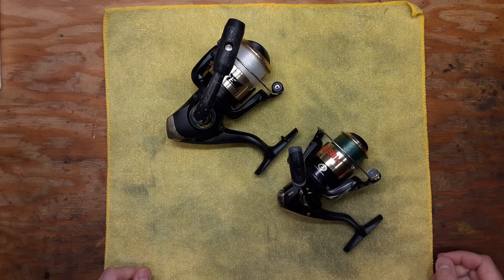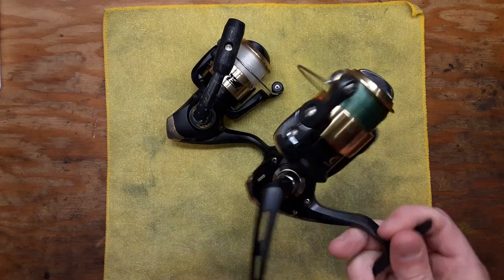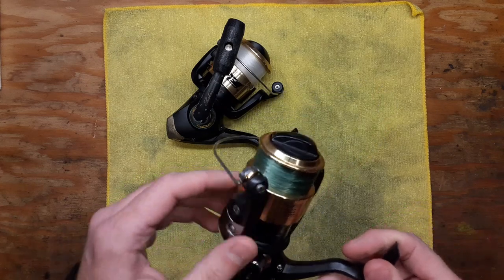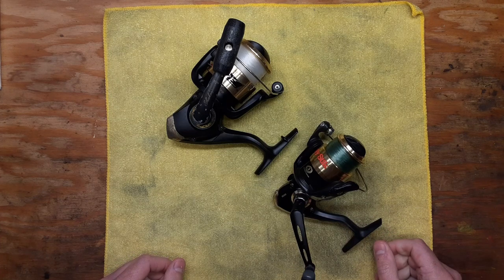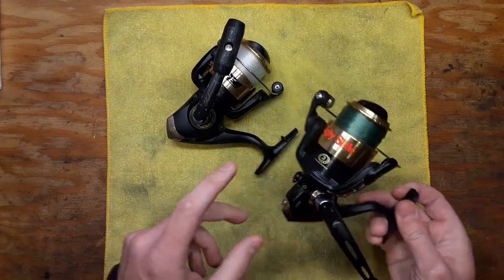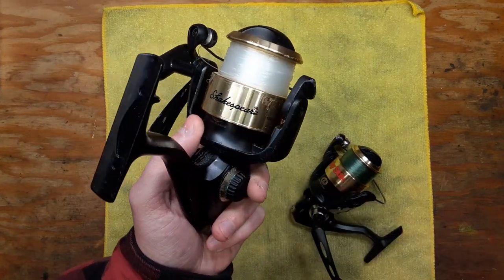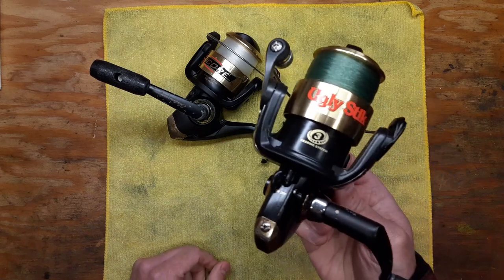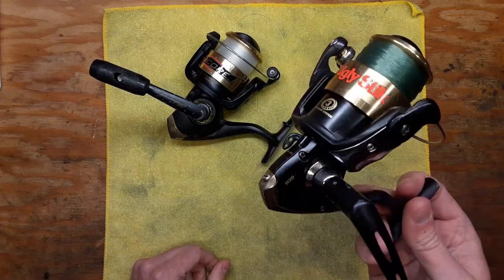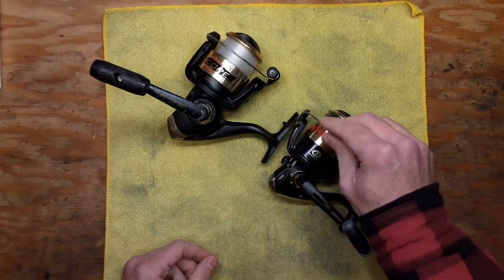That's just a quick tip. Now, whether or not the reel is worth it is totally up to you. If these are reels you like using and want to continue using, it might be worth spending around 20 bucks or however much it costs to replace a bearing. This one has three ball bearings and this one has one ball bearing. Changing out one bearing is easy, but changing out three might not be justifiable given the cost of the reel, especially since they're combo reels — but that's your preference.